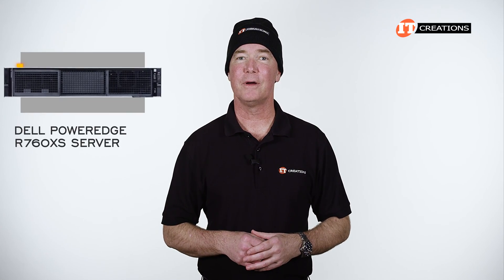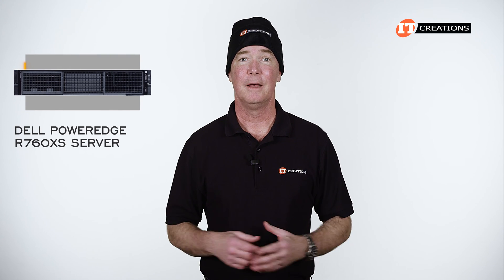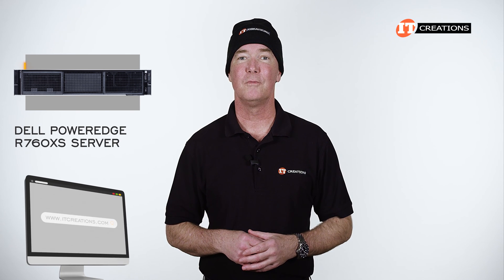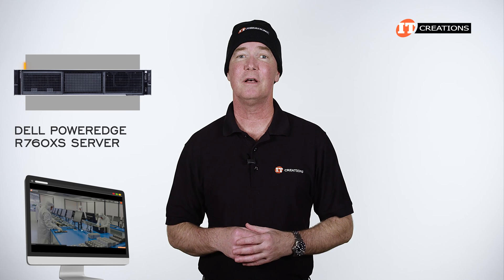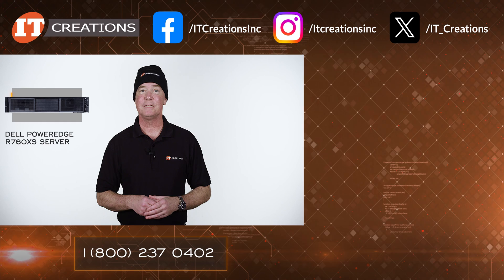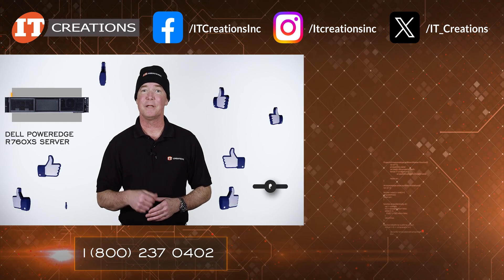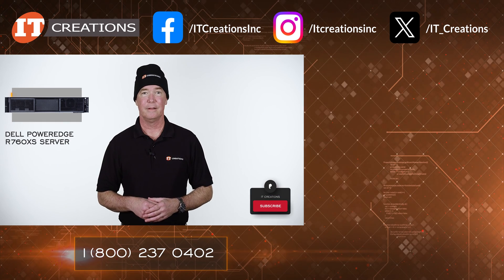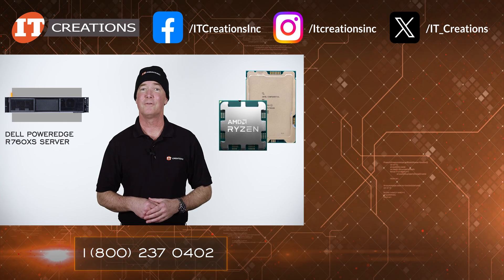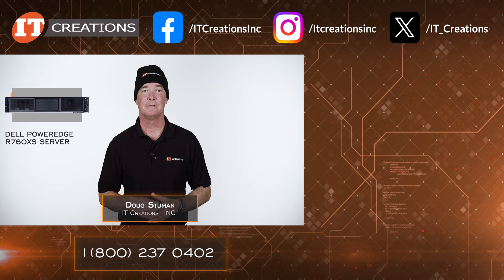There is certainly more to discuss about the Dell PowerEdge R760XS server with all the different configuration options, but we'll keep it short. Check out IT Creations if you want to learn more — links are in the description below, and you can also check out the other variations of the R760XS chassis at the same time. If you like this video, give it a thumbs up and consider subscribing. There is more to come, including platforms supporting 5th generation CPUs from both AMD and Intel. Until next time, I'm Doug with IT Creations — thanks for watching.